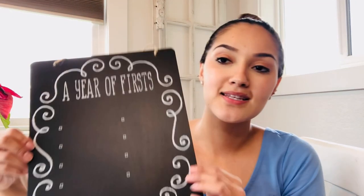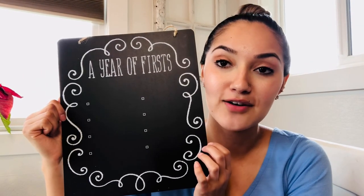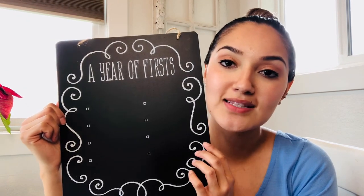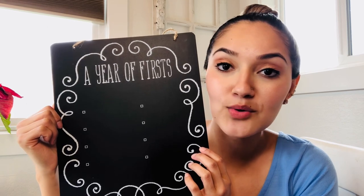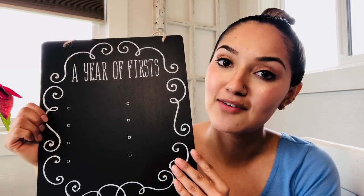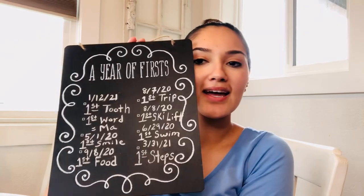Something else that I found at Dollar Tree that was so adorable — I didn't think of it until I saw it — was this little sign. It's a 'Year of Firsts' and I thought it'd be so cute to just put little bullet points of some of the things, like his first tooth, his first step, all those types of things. It'd be super cute to put it up on display for the guests to look at. I got my Year of Firsts filled out and it's so cute.